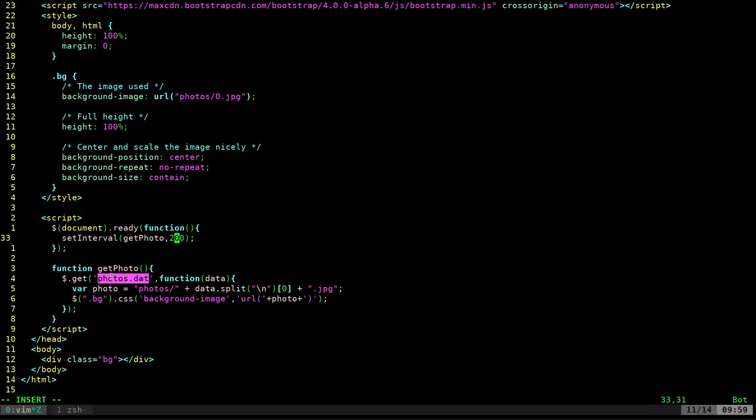The Wemos never interacts with the HTML file directly. It calls the CGI script, which modifies the photos.dat file, which the HTML and JavaScript are constantly polling. To see that in action, check out the card or link in the description. I also show sending a text message, which is basically one line of PHP that sends an email — you can send texts to phones by using the phone number at a carrier-specific email address, which I've covered in previous videos.